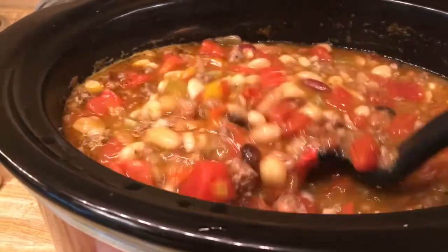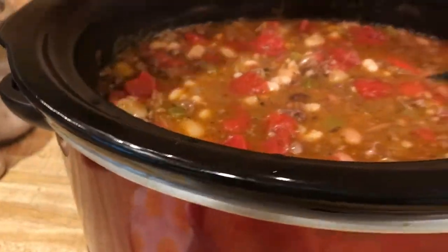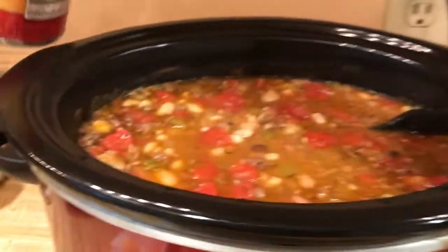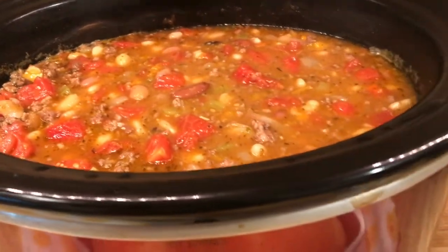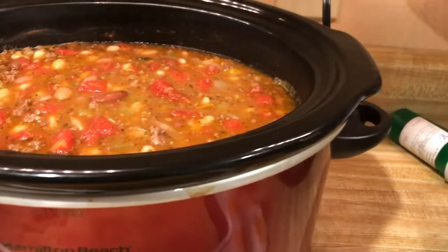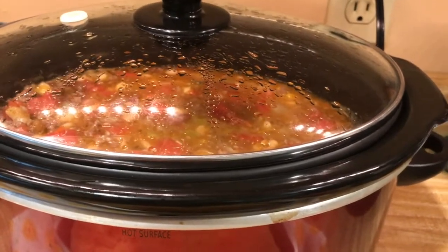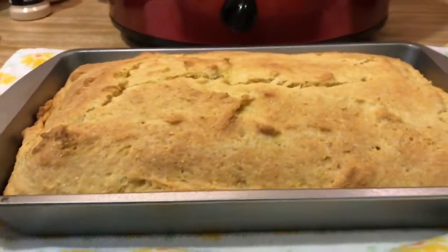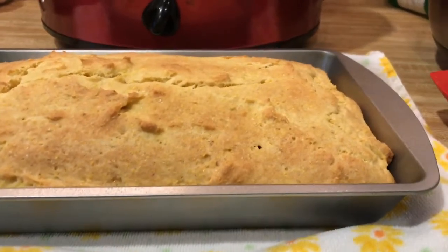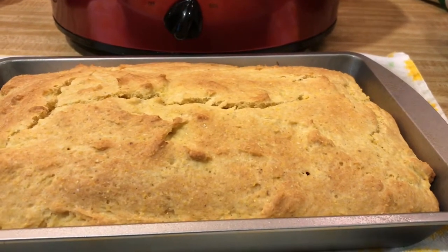Okay, the beans are just about done. I added one can of diced tomatoes, but I drained them a little bit so it wasn't too liquidy — just chopped tomatoes added in. We're going to let that cook just a few more minutes. I turned it down to low earlier — it cooked on high for about four hours, then on low for the sixth hour. And here's the cornbread — the Bob's Red Mill mix came out really pretty, nice golden brown, smells wonderful. As soon as it cools I'm going to dish up some bean soup and do a taste test.